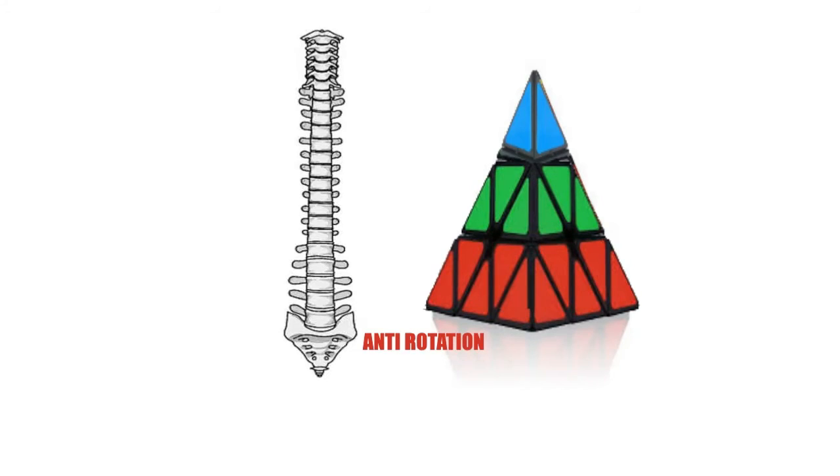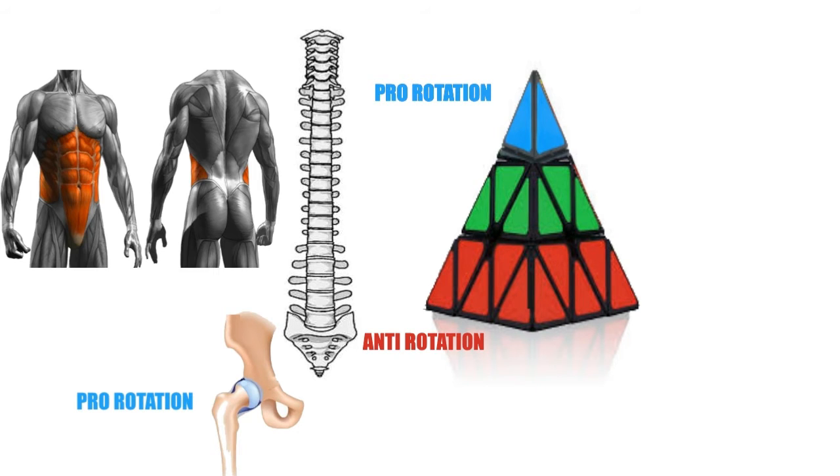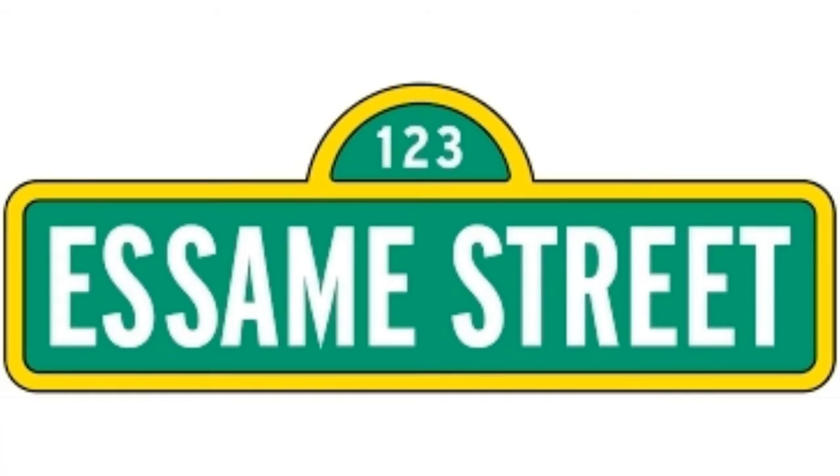Mastering anti-rotation in the low back and perfecting pro-rotation in the upper back and hips is the key to a strong core, an hourglass figure, and less back pain. And it doesn't matter if you're just trying to get that shopping trolley around the corner, look nice in your bikini, keep your pants up, or be the greatest at sport — you're going to have to get to SME Street.